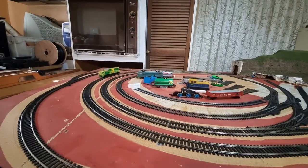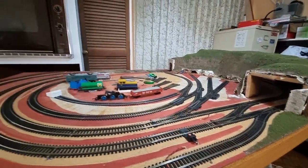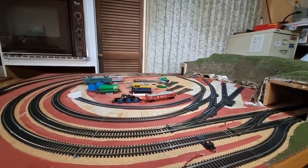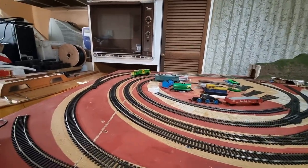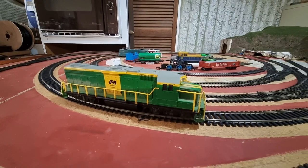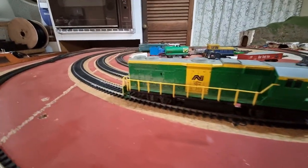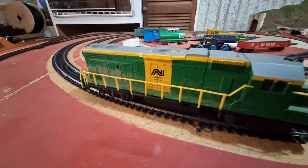I just can't connect any carriages because I've got no couplings for it — I've got to buy some couplings. But I've just given it a service, given it some traction tyres, and changed the globe that was in it because the globe wasn't working. And look at all that real, natural, authentic weathering.